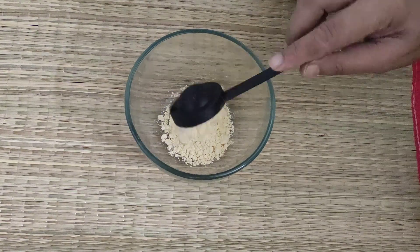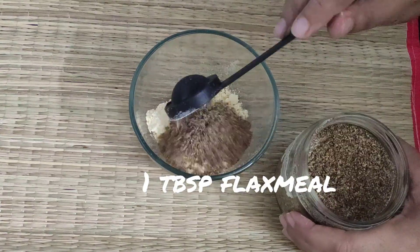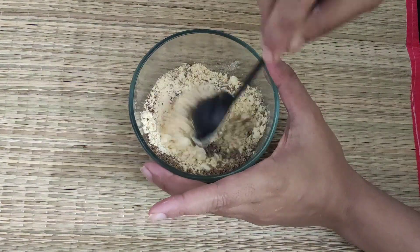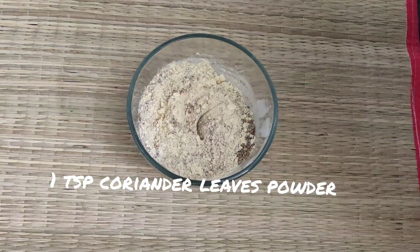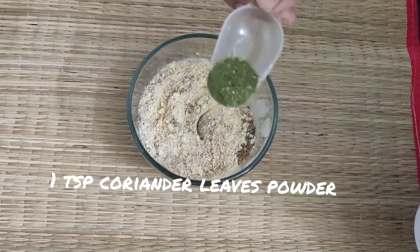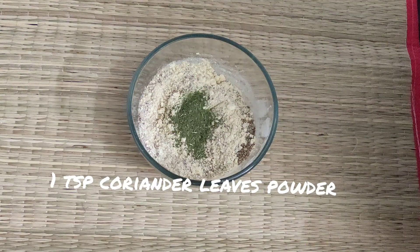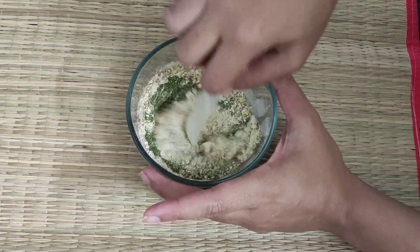I will not be using the whole amount of this powder because I keep it ready in stock. Add 1 tbsp of flax meal and 1 tsp of coriander leaves powder. You may use fresh leaves — I always keep it in stock.